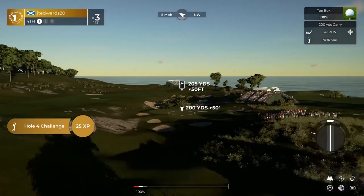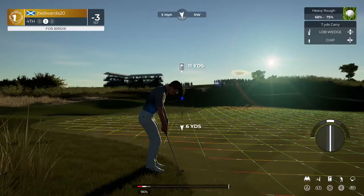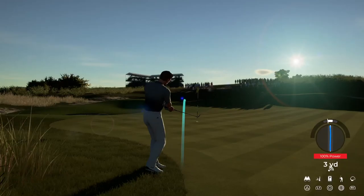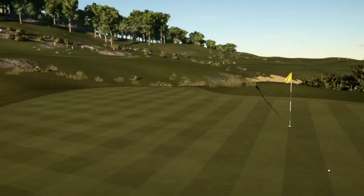Fourth hole coming up. Beautiful swing. A little wayward on that approach. Nice chip. Fantastic. That's going to work. And that's going to make you stick right there at three under par.